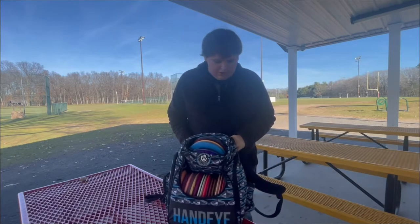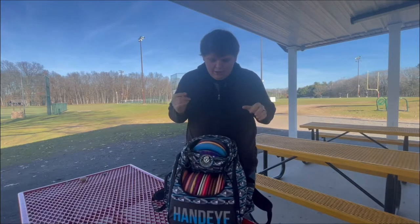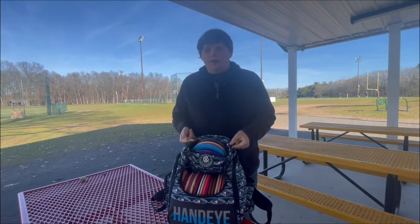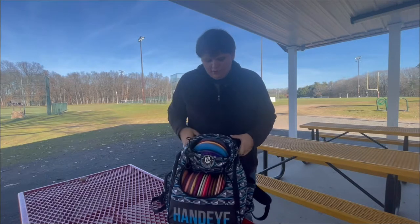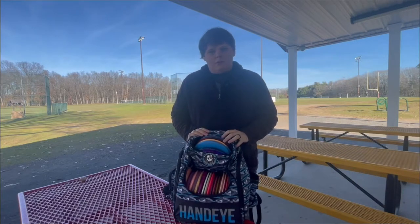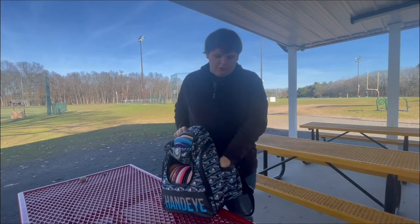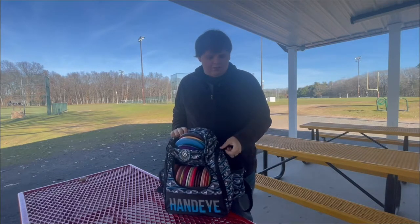I started with a Dynamic Disc beginner set bag that didn't have a putter pouch, which is why I upgraded to the HanEye Supply civilian bag. Dynamic Disc also distributes this bag, so it's the same quality as a Trooper that you've probably seen at your local course. In this pouch, I usually keep a 32-ounce water bottle. Fits in there pretty snug, but gets the job done.